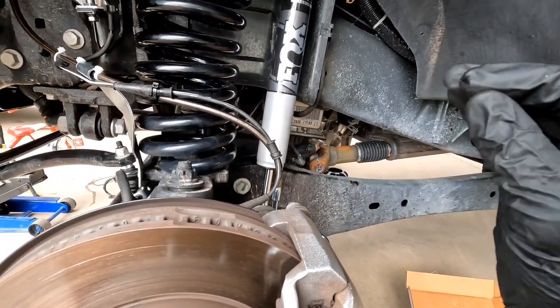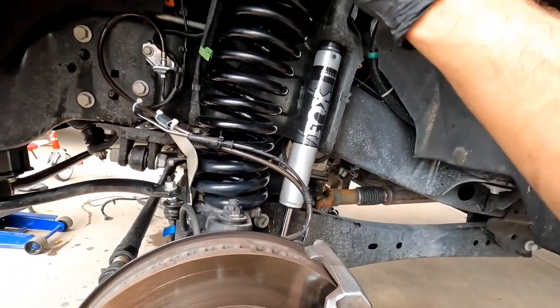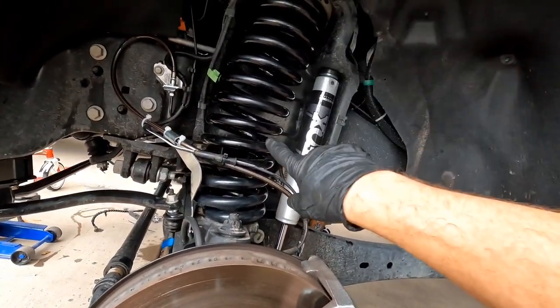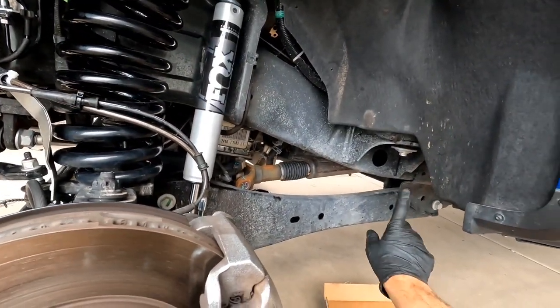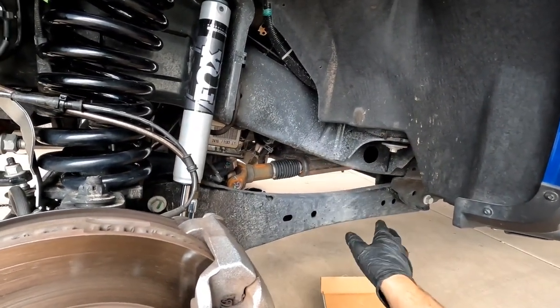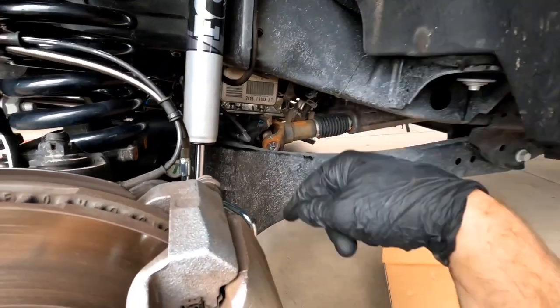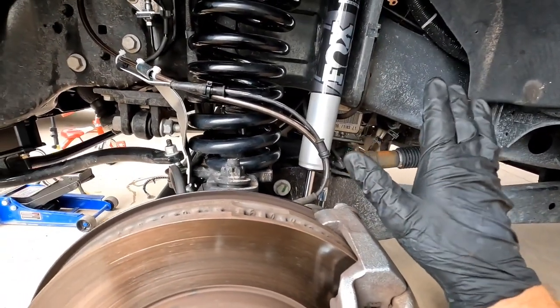In between each bleed cycle, tighten it back up, go back to your engine bay, and make sure your reservoir isn't being drained — I don't want you to have to start at the back because then you're going to have to do all four, which would just be a pain. Sorry guys, I deleted the brake bleeding portion of this video, but I'll still show you how to do it so you understand.